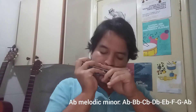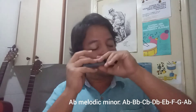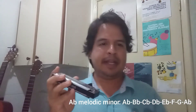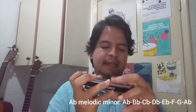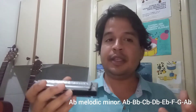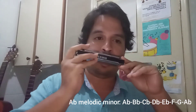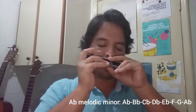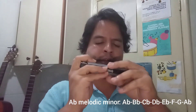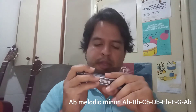Now your A flat melodic minor scale is going to be A flat, B flat, C flat — which is the same as B natural — then B flat, E flat, F, G.